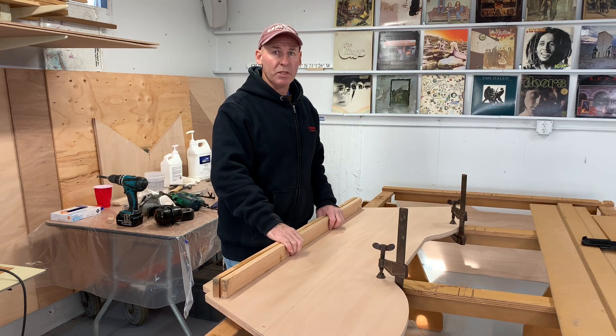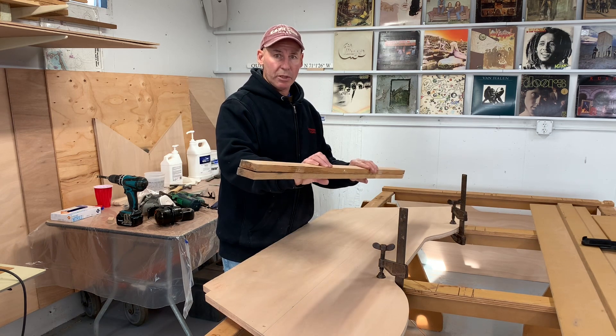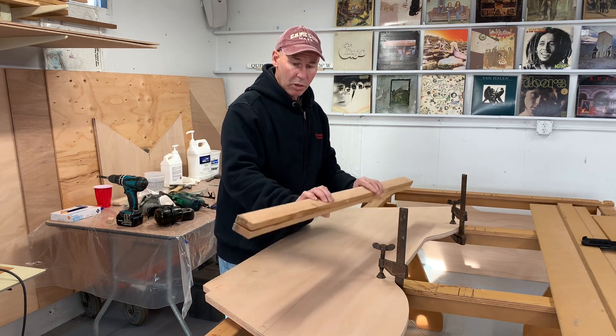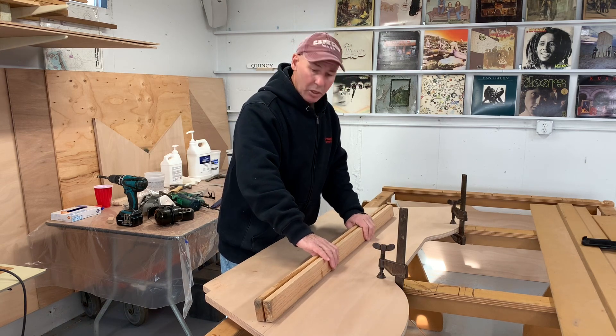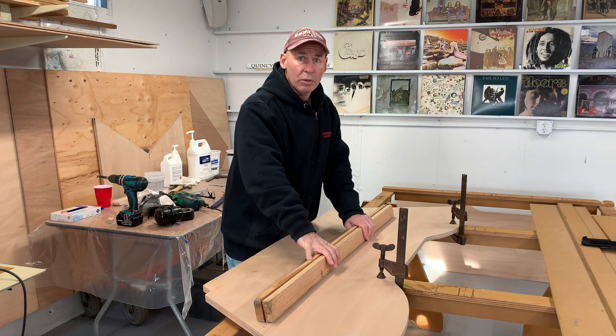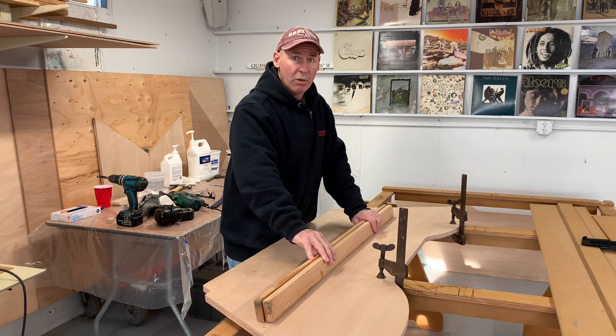Next thing to do is rip a piece of plywood and laminate two pieces together similar to this. Put a 12-degree bevel on the back and that's going to sit on this transom like this, get glued and screwed. That's going to provide a place for these corner seats to sit on and stiffen the whole transom.